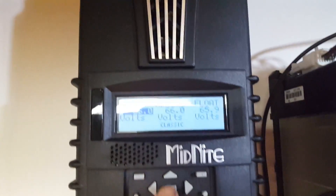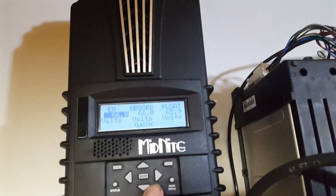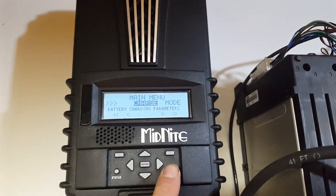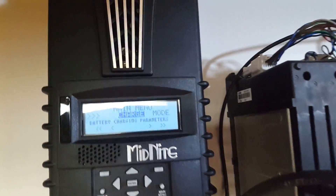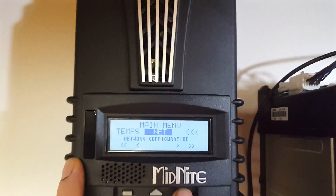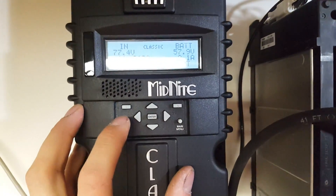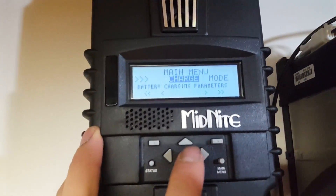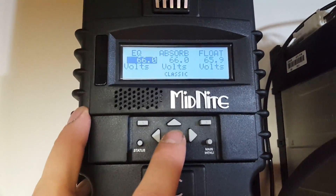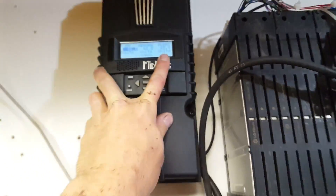I'm going through the menus - I have no idea how to go back on this thing. Hit the menu button... okay I'm back. So I hit menu, went into charge, then charge volts, and I have everything set to 66 volts except for float which is 65.9 volts, which is good.